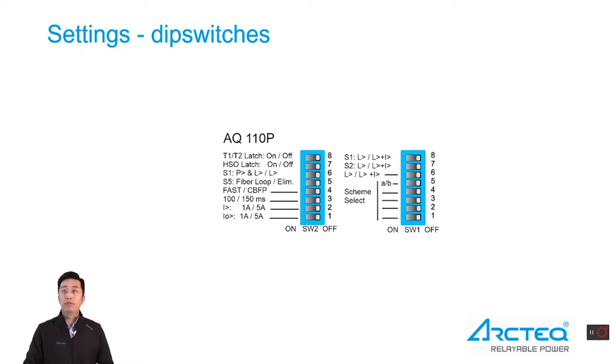Here's more detail about the dip switches. For AQ110P — and AQ110F has quite identical dip switches — there are two dip switch groups: group 1 on the right side and group 2 on the left side. In group 1, dip switches 1 to 4 are used for scheme number selection. The first dip has weight 1, the second weight 2, the third weight 4, and the fourth weight 8.